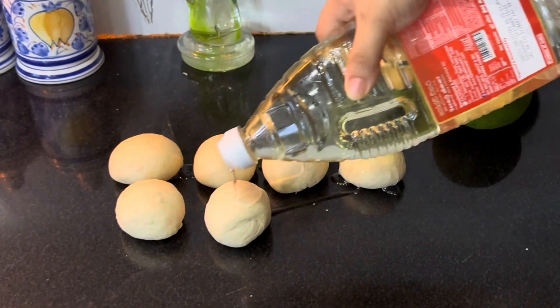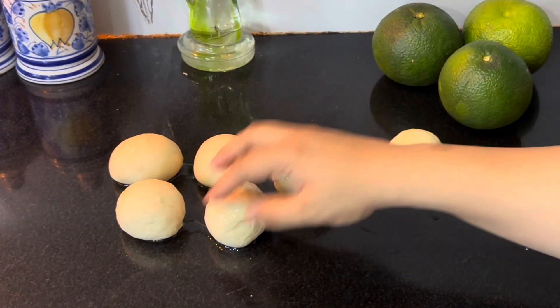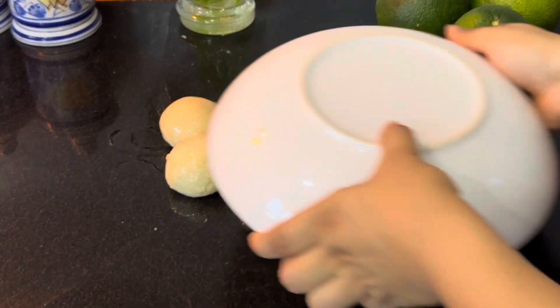Add around a quarter cup of oil and apply it all over. Keep it covered again until we make the chicken curry.